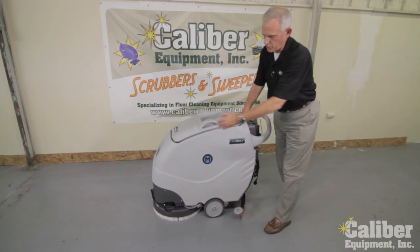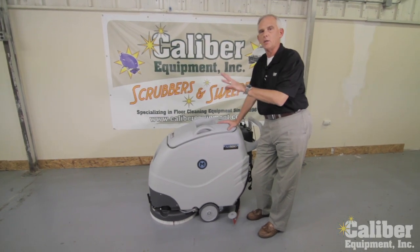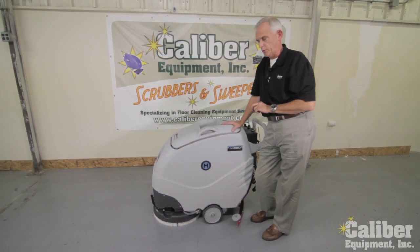First of all, you'll notice it is a compact footprint, so very maneuverable, designed to do both tight areas and larger commercial facilities. This machine with a 20-inch scrub path can clean over 20,000 square feet per hour.